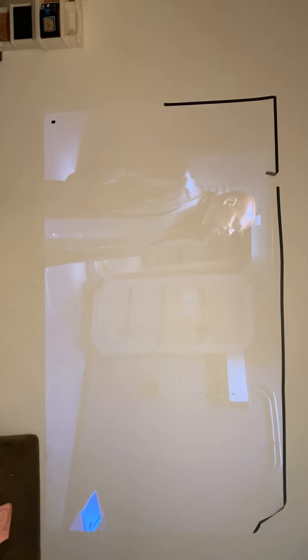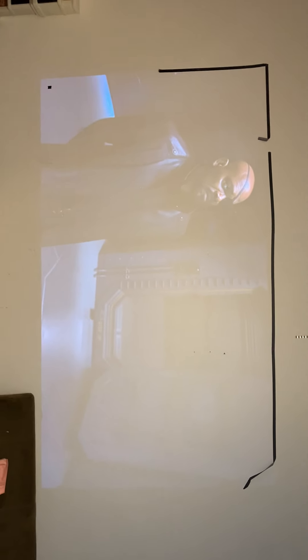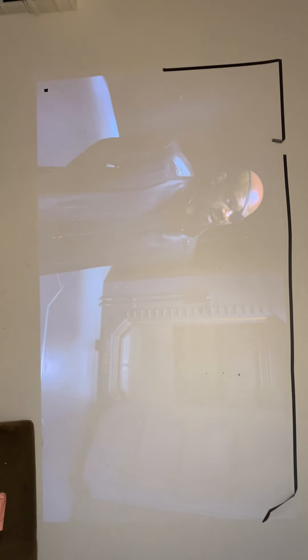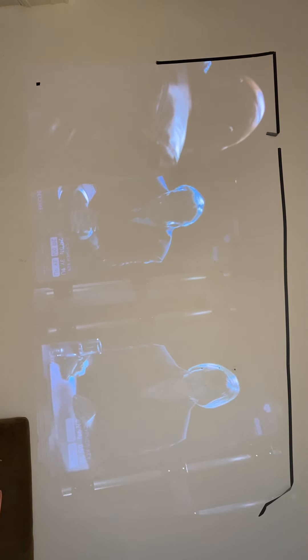The movie I'm watching is the first Avengers. You can see this is with the lights on — the kitchen light is on to the side — and in the dark scenes the image is washed out and hard to see. However, if I turn off the light, that should improve the image. You can see how the image improved from the side with all lights off.